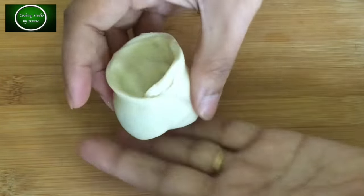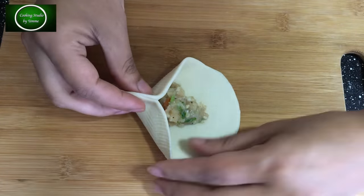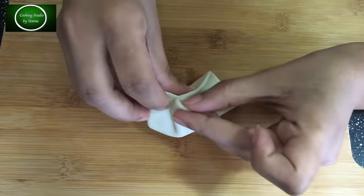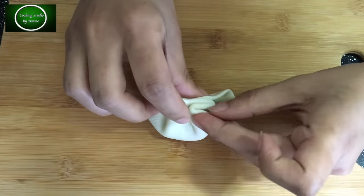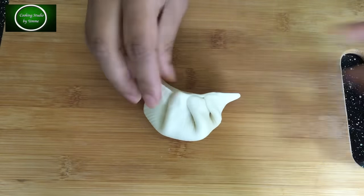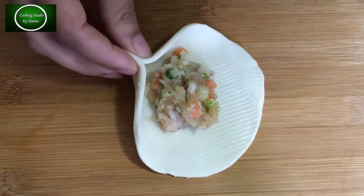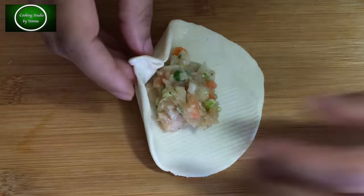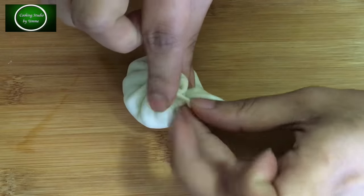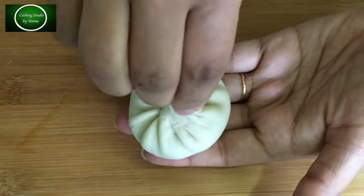এখন আমি ৩টা দেখাচ্ছি। এটা একটু ট্রিকি — আপনার একটু খেয়াল করলে আপনি পারবেন। এভাবে একটু বেশি অংশ ভাঁজ করে নিতে হবে। এখা থেকে জোড়া লাগাতে হবে। উপরের মাথাটা একটু ঘুরিয়ে দিলেই এই ডাম্পলিংটা রেডি হয়ে যাবে।